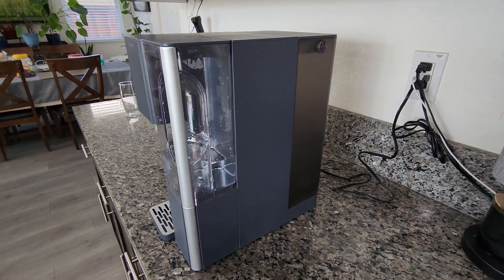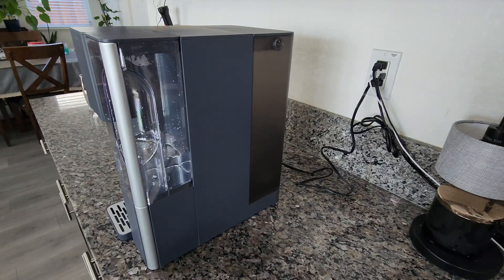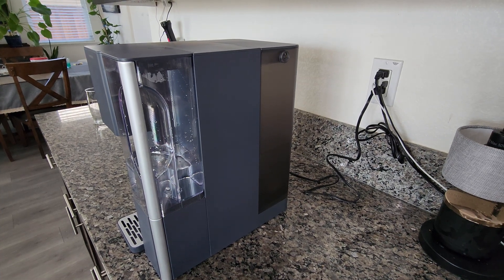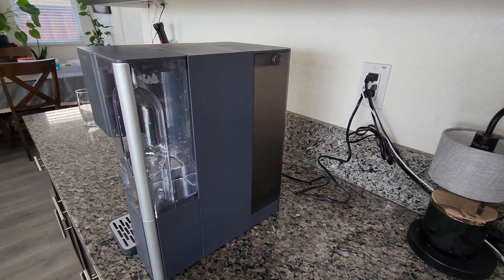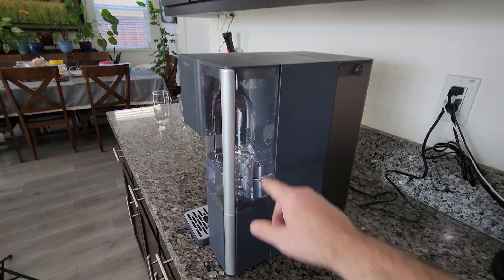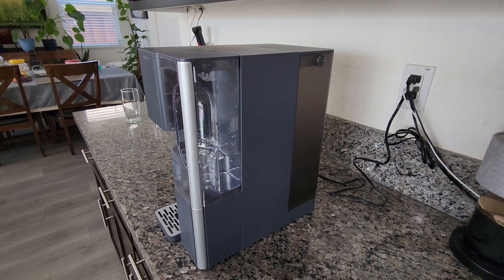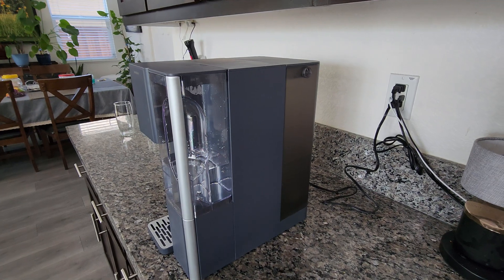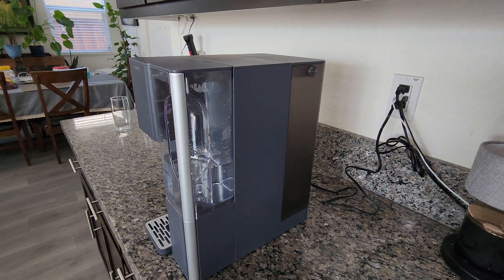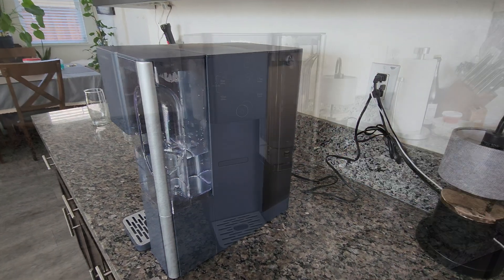A few other specifications: the rear reservoir where you put the tap water holds just under a gallon and a half — exactly 1.45 gallons or 5.5 liters. The pure water container holds 0.31 gallons or 1.2 liters. The filter can handle 528 gallons before needing replacement, which is a pretty healthy number. You don't want to put water in here that's under 41 degrees or over 100 degrees.